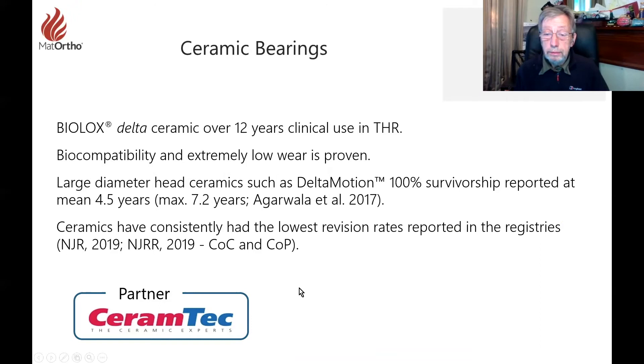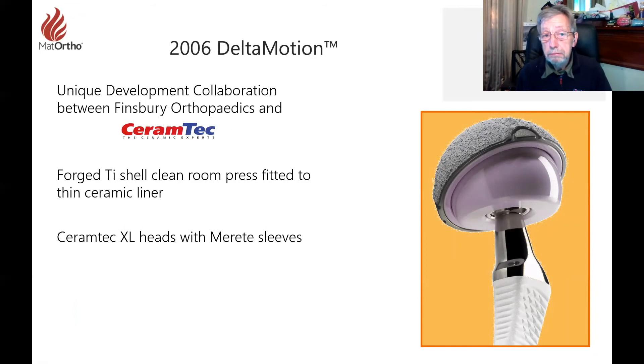Going to a large diameter, as Delta Motion did when developed in the late 2000s, achieved 100% survivorship at four and a half years in a study done completely outside our influence. It's a very reliable device — large diameter ceramic-on-ceramic consistently has lower revision rates. In 2006 we developed Delta Motion: a large modular ceramic for a total hip, as a step towards ceramic resurfacing. We needed to examine the big ball and the thinner cup and how this could progress towards resurfacing.